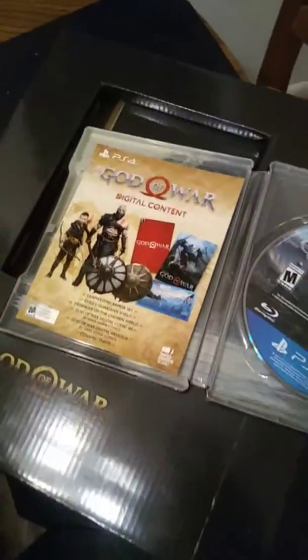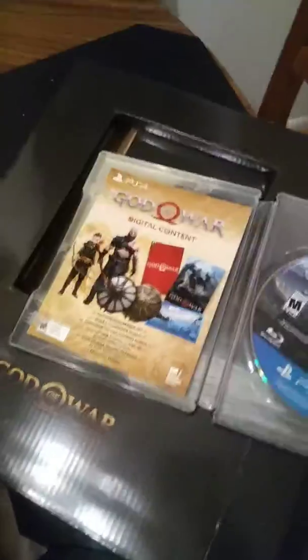It will stay in the packaging. God of War will be set up in a few minutes. It's like 12 o'clock — I didn't get a chance to get it, so my daughter picked it up. I didn't get out of work till about 11.